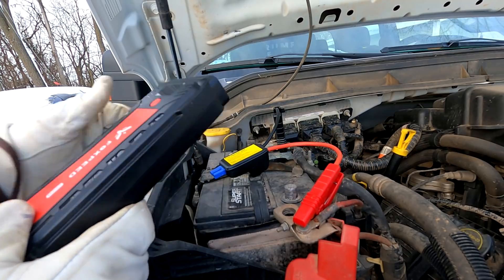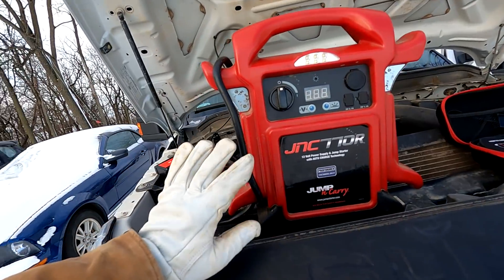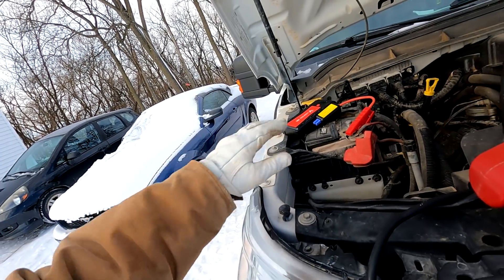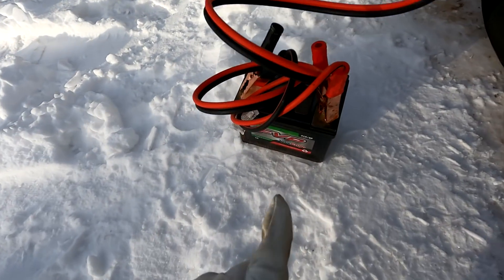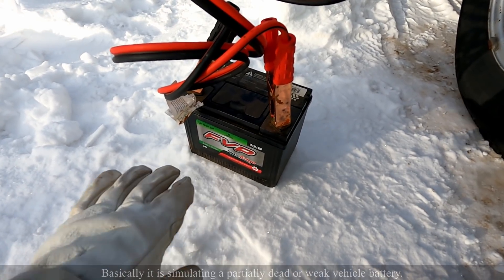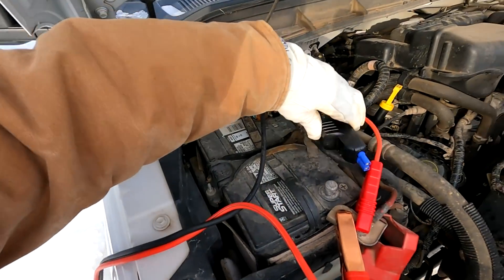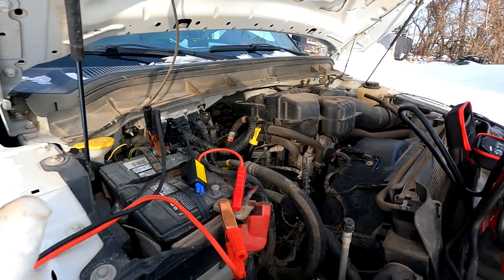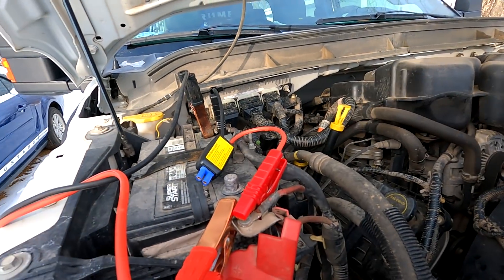This large lead acid pack we could use instead of a battery in a temporary situation, whereas that lithium one you cannot. What we're simulating now is a pair of jumper cables going down to a small lawnmower battery — this thing is 215 cold cranking amps, so it's not a very powerful battery. We've got that hooked up and we're reading 11.7 volts right now. Let's test to see if it will start with just that.